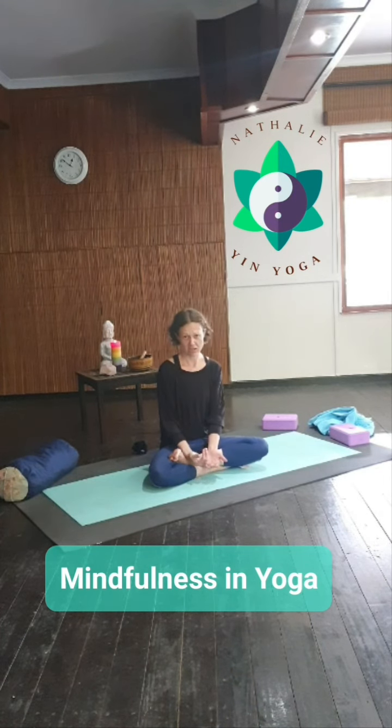So my suggestion to my students is always: come back to your breath and breathe. Breathe deeply in and out through your nose during every yoga practice. If you find your mind is wandering and you're starting to worry, come back to your breath.